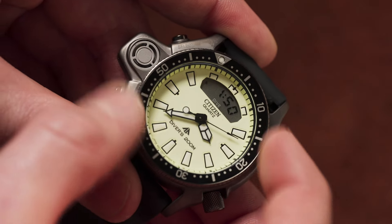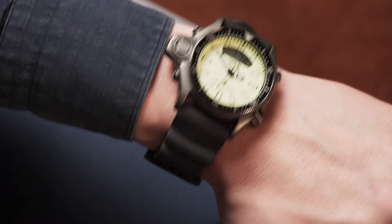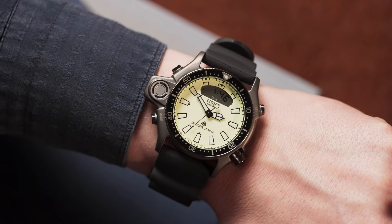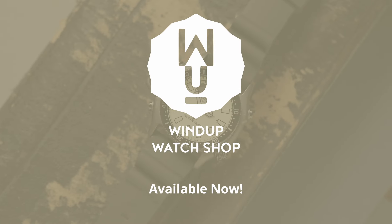At only $550, the iconic Citizen Aqualand is a fun, unique, value-packed steel. You can find this and other Citizen watches in the Windup Watch Shop. See you next time for just a minute.